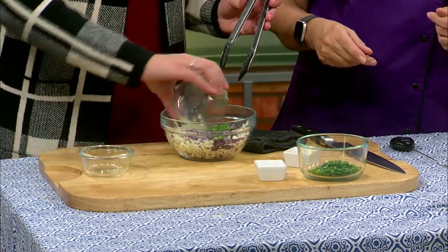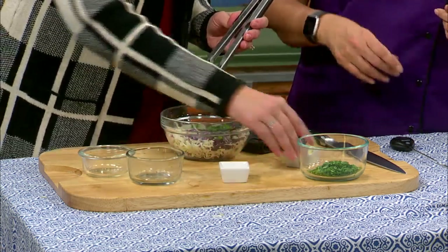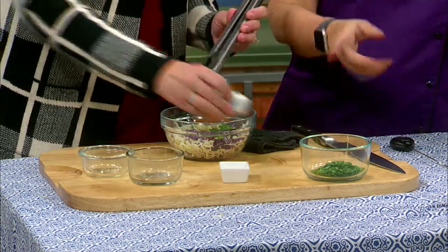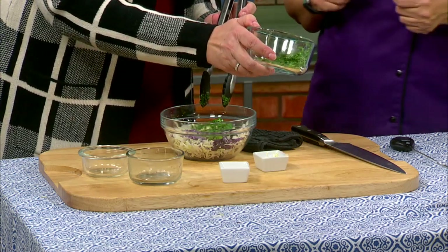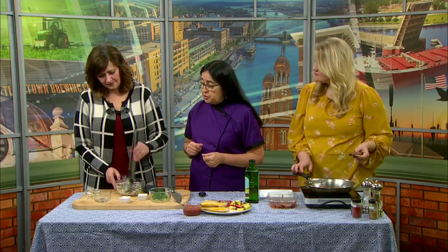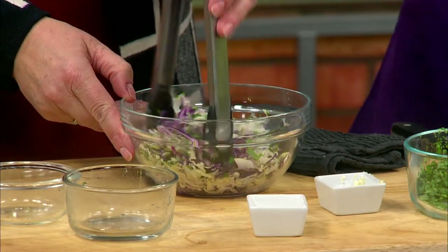So we're going to put lime juice — fresh — and some salt, and then some garlic. We're just making a small batch here. And what is this? Cilantro. So you're going to mix that up and it will turn out wonderful. I also put a little red onion in there so you have that color. Look at you go.